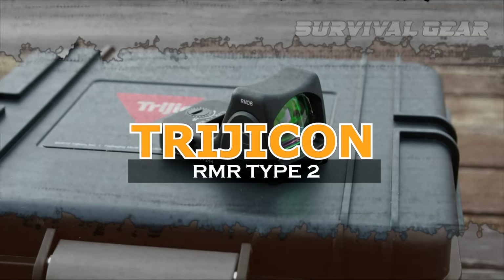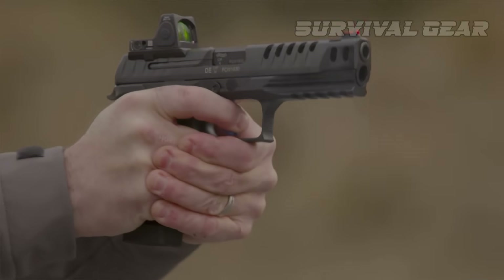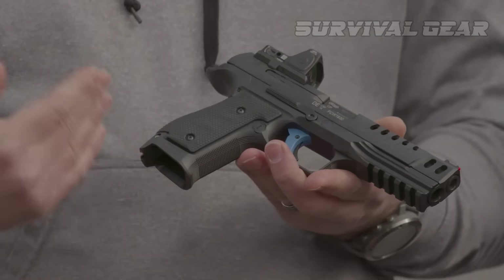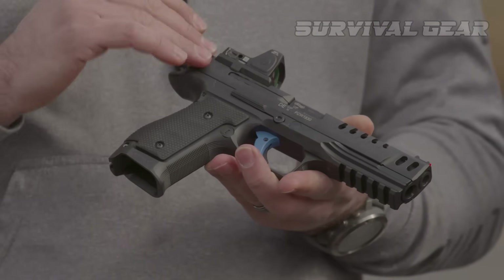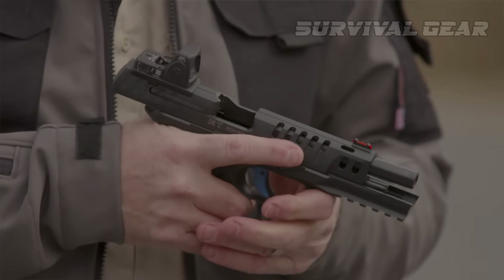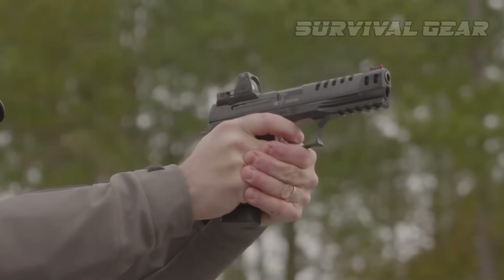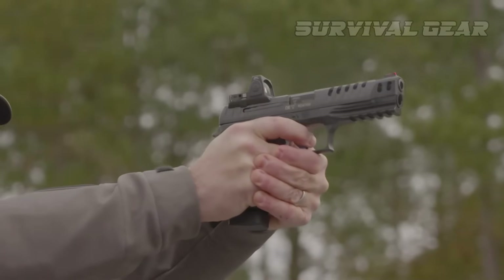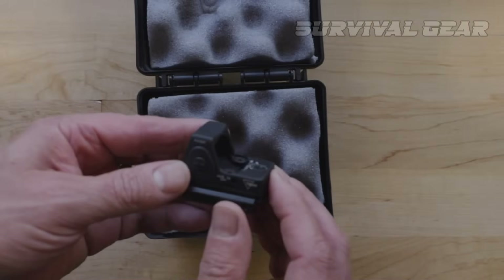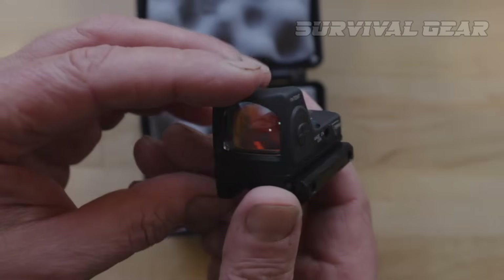Trijicon RMR Type 2. This is the gold standard for red dots — the King Daddy, the Mack Truck, the black hole in your wallet. Without question, Trijicon's RMR Type 2 is the best on the market right now. Due to the design of the housing, nothing is stronger, and their electronics are also top-notch. If you have the cash to drop on it, getting an RMR is the clear choice.